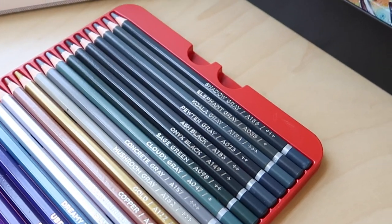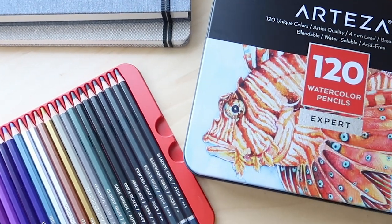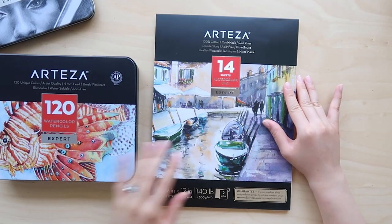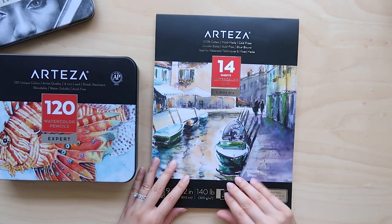There are also a few metallic colors at the very bottom. I didn't use them, but I feel like these would be very cool to add different shimmer effects to your artwork.